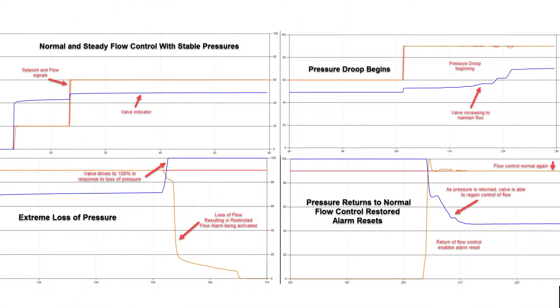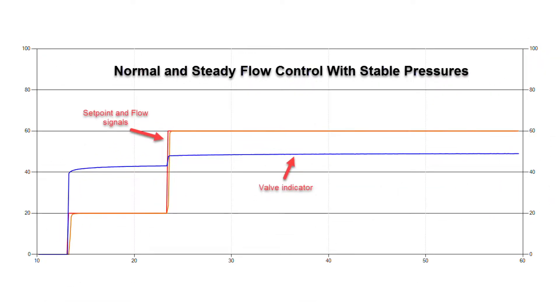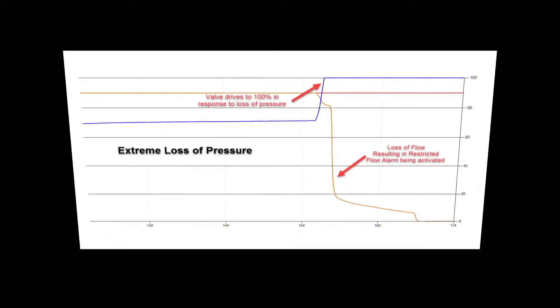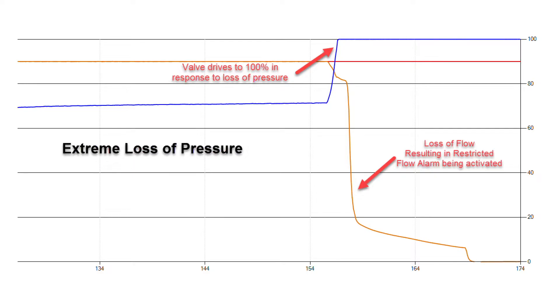I want to start by showing a few screenshots explaining how the restricted flow alarm works. As you can see, this shot shows a normally flowing mass flow controller — valve drive and flow are smooth and steady. As you begin to see a loss of inlet pressure or pressure droop, the valve automatically opens further to maintain the desired flow.